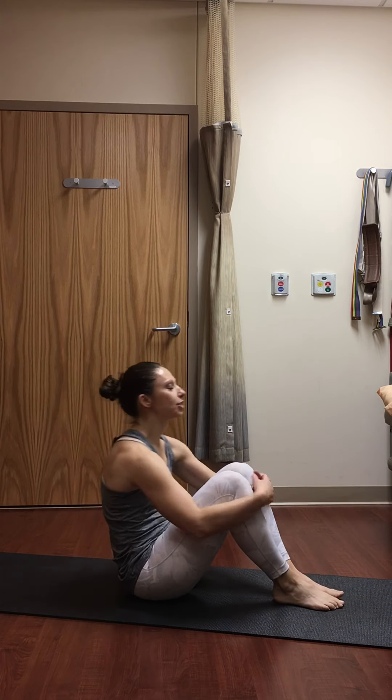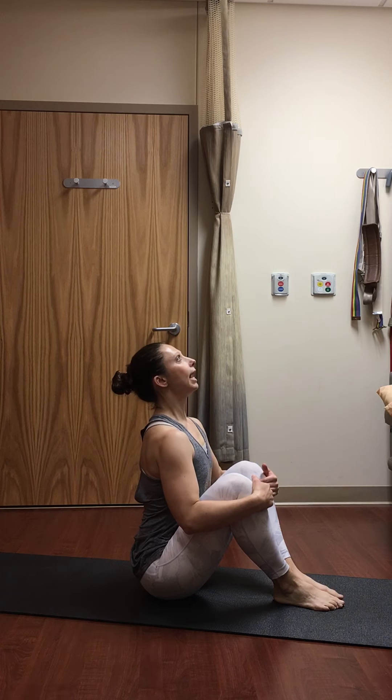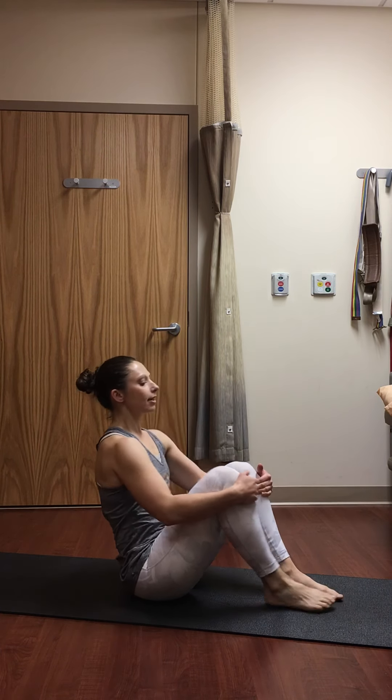Two more breaths. Taking our time coming out — slowly set your left foot down, set your right foot down. Keep your palms lifted, keep breathing, still active through that midsection. Then inhale, stretch up nice and tall, lift your chest, lengthen the front body.